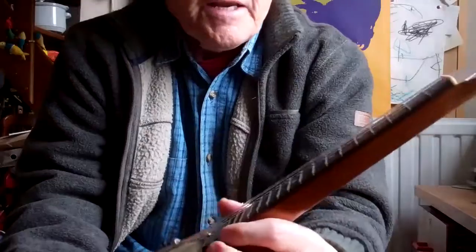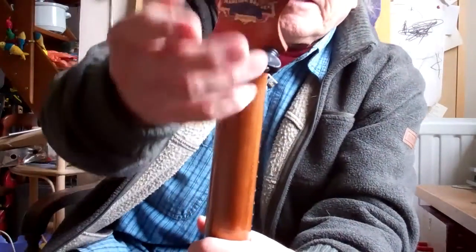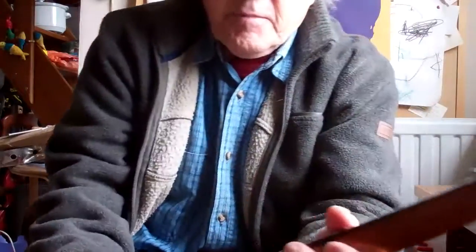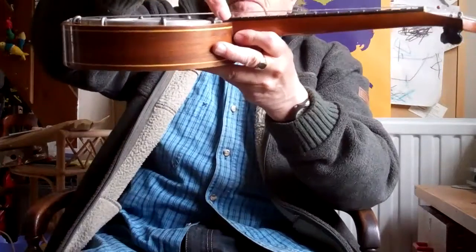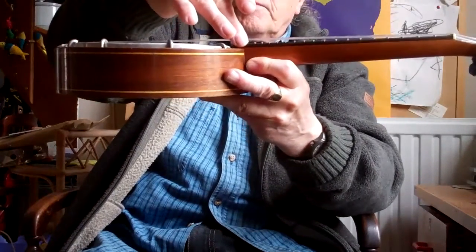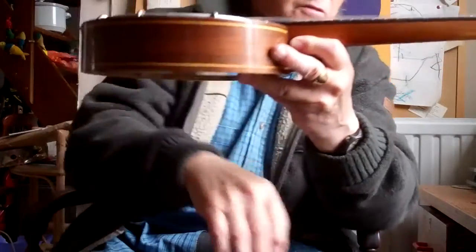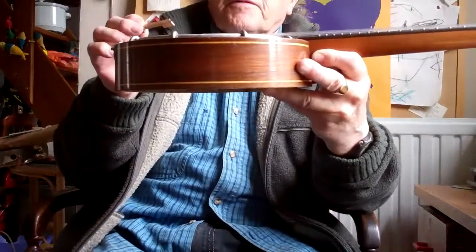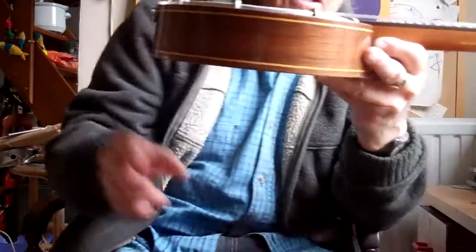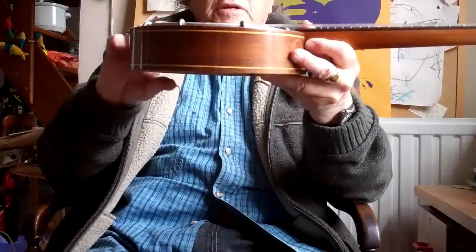So remember when buying a banjo uke: ask the seller if the tuners work and if they tighten up okay. Secondly, ask what the height of the string is above the fingerboard and ask for a picture, and also ask what the height of the bridge is. If the bridge is half an inch or more and the action is okay, then that's fine. If the bridge is much lower than half an inch, they've done that bodge of trying to lower the action by cutting down the bridge.